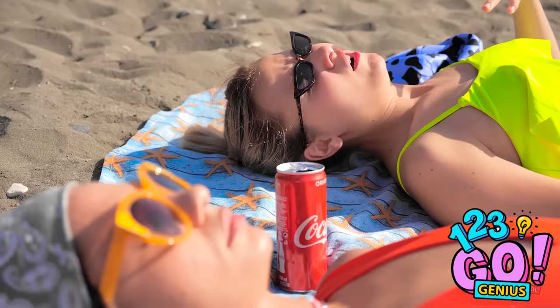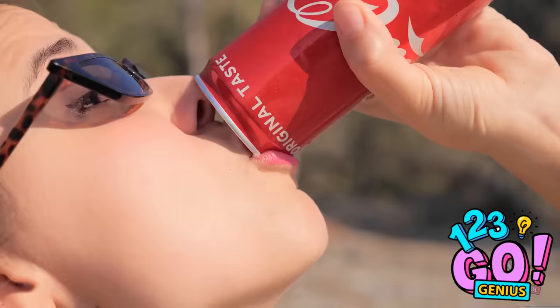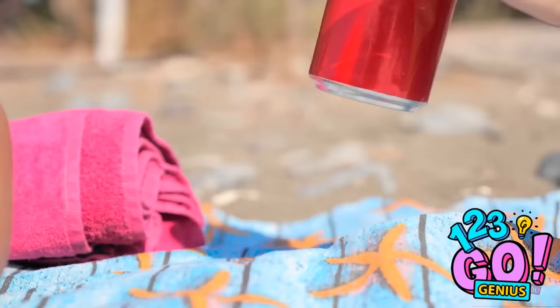Oh my gosh, it's so warm, I need to cool down. Soda! This'll help. I'll only have a little sip — she'll never know. So good! Only a small drop left, shame to waste it. So refreshing. I'll put this back — the perfect crime. Time for a dip in the sea! I do like to be beside the seaside!